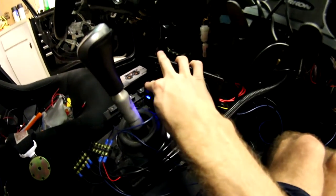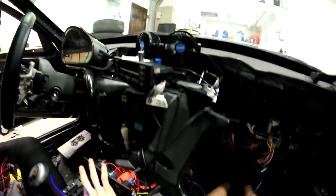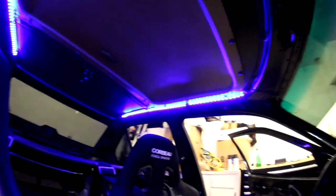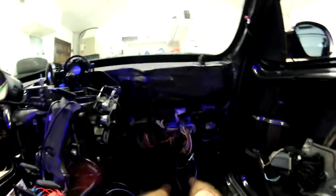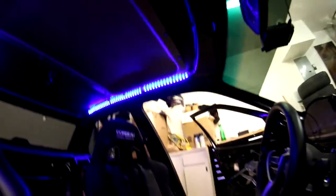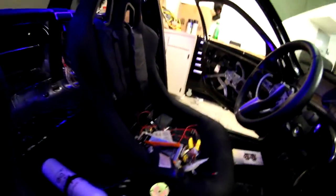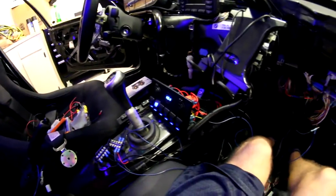Alright, switch number one - still working. Switch number two should be lights. Oh! Dope! It looks so good. That's going to be awesome. I can actually see when I put my seatbelts on, and it accents the car at car shows which is going to be great.